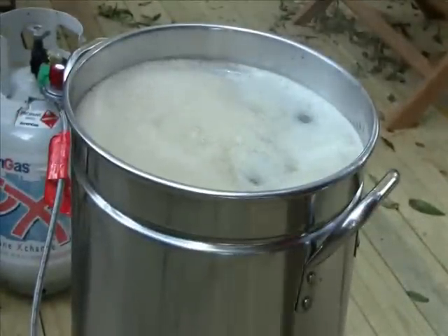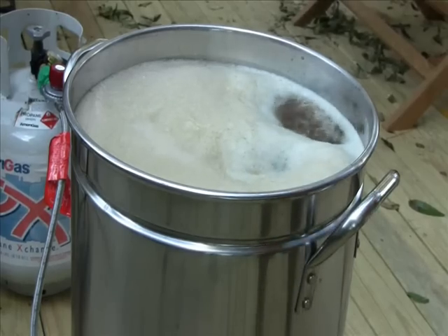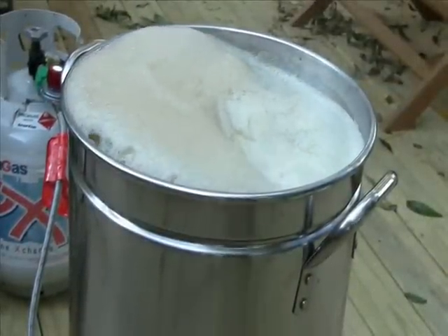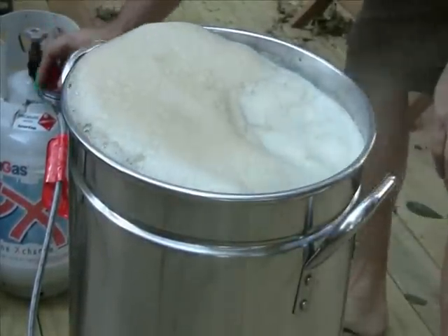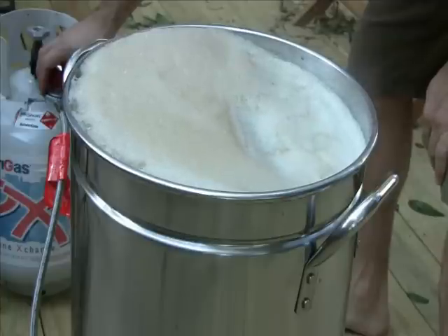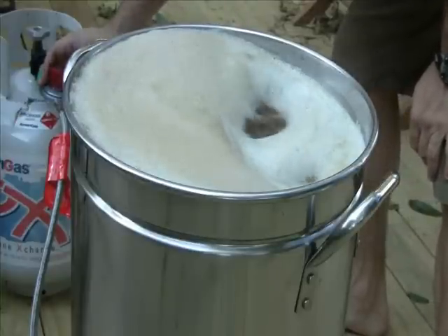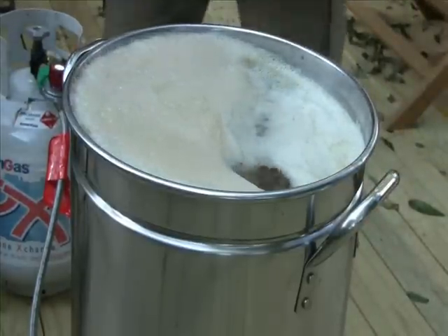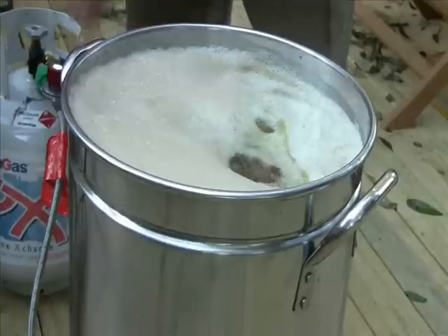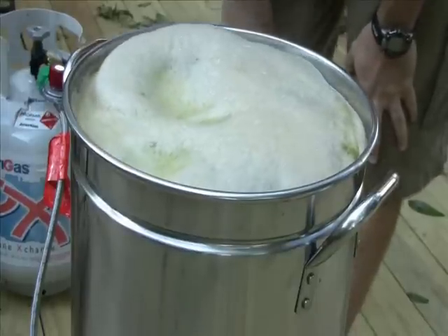Just as I turned the camera off it started to vigorously boil — you can see I'm starting to get some boil-over. All you have to do is just turn the temperature down a little bit. This fire is very hot so it doesn't take much to calm it down. Now I'm going to add my first hop — a quarter ounce of my mixture — and start my clock. Starting now, we have eight minutes until our next hop addition.